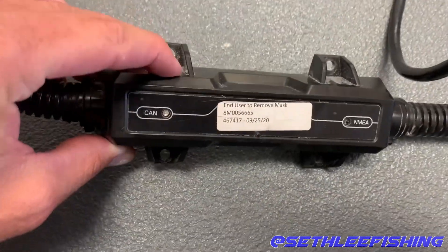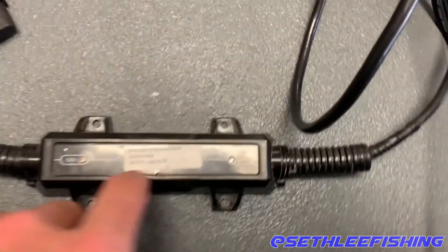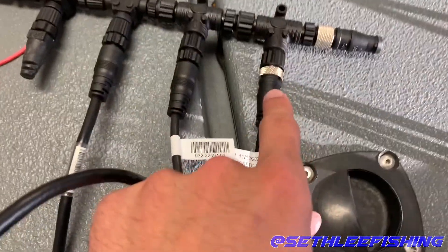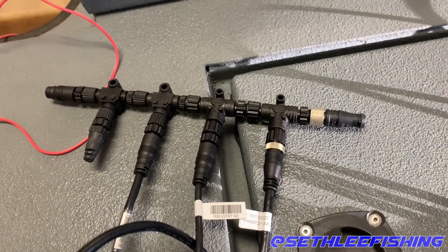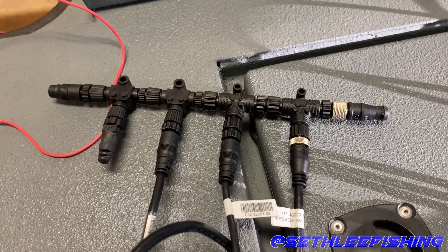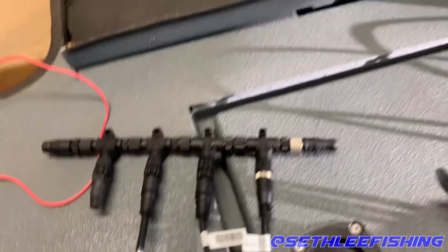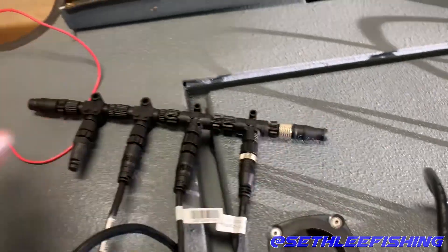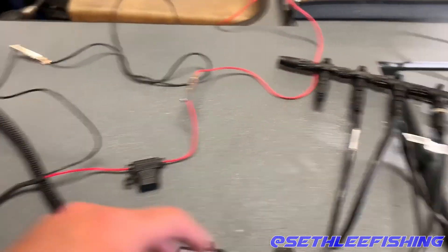This is the Mercury gateway — it converts your SmartCraft CAN data to NMEA 2000 data. On the other end you're going to have a NMEA 2000 cable, and you plug it into one of your NMEA 2000 connectors. You're going to want a NMEA backbone — you can get a NMEA starter kit; I'll put one in the description. I bought one extra connector because I plan on adding another device in the future. The Mercury gateway plugs into this connector, you have a Terminator on each end — you must have a Terminator on both ends — and then this is your power for the NMEA backbone.